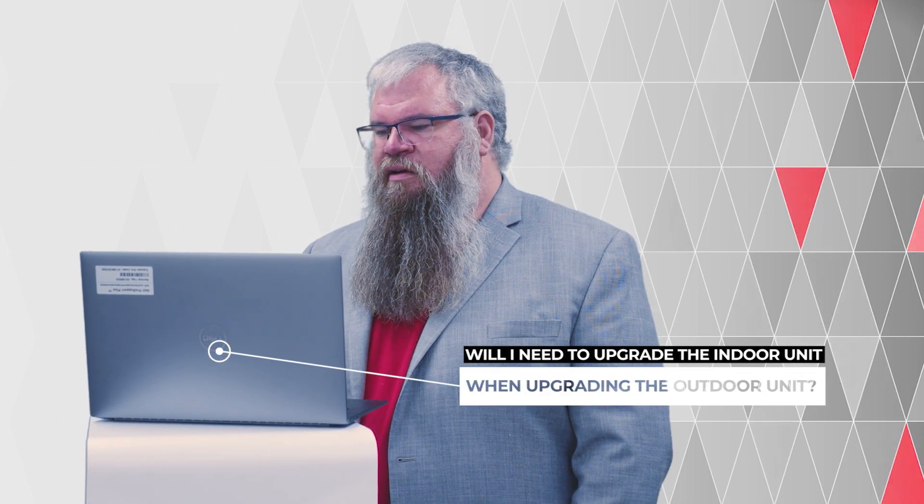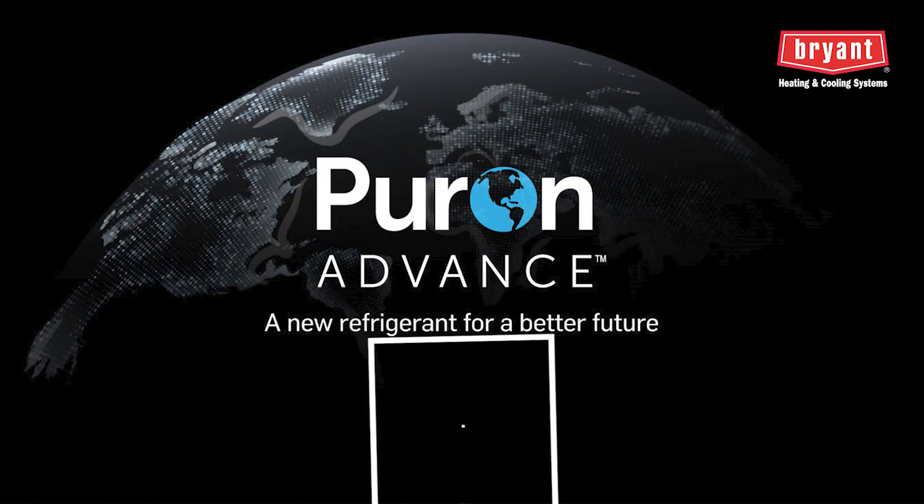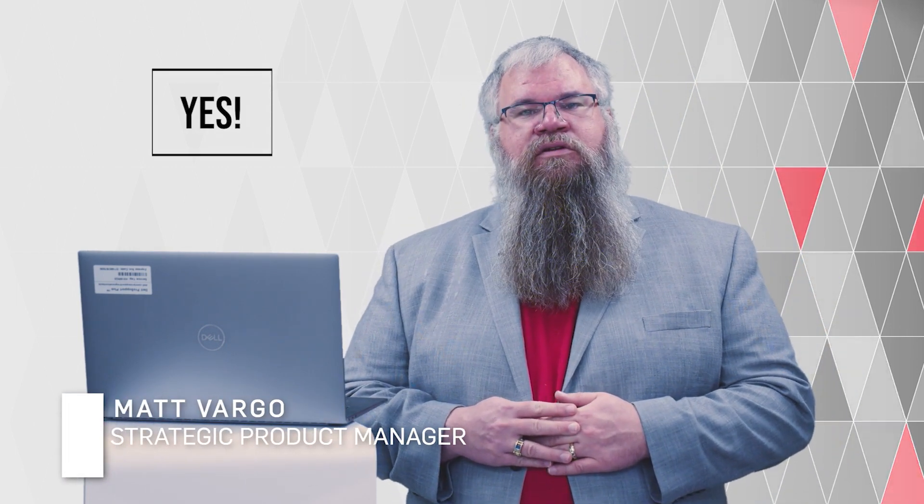Will I need to upgrade the entire indoor with a Puron Advance unit when upgrading the outdoor? Due to the differences in operating pressures, a Puron Advance indoor coil will be required when installing a new outdoor unit containing Puron Advance.